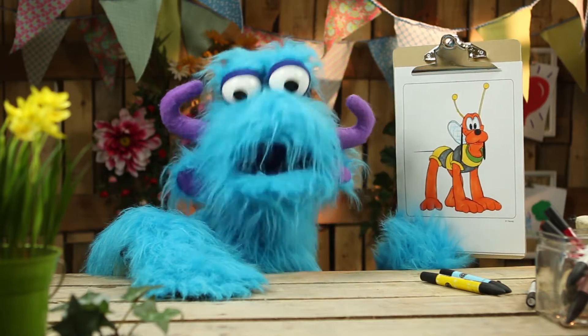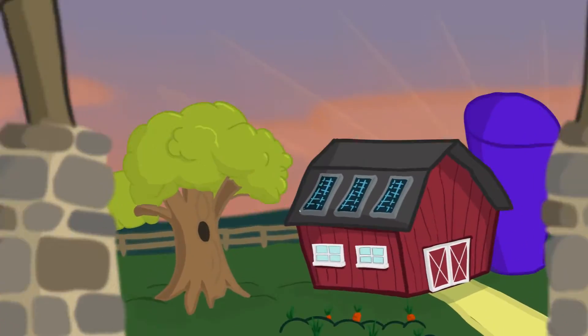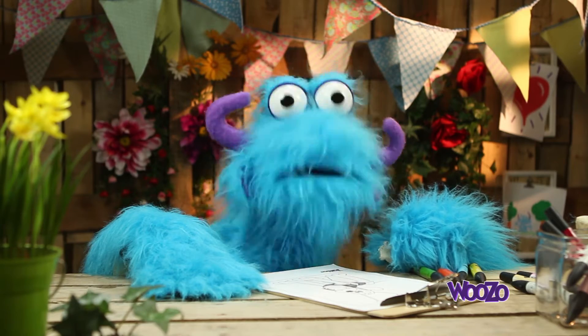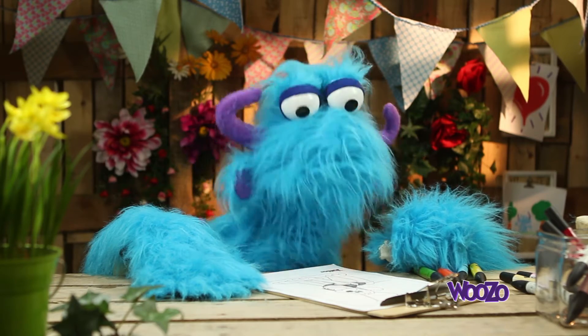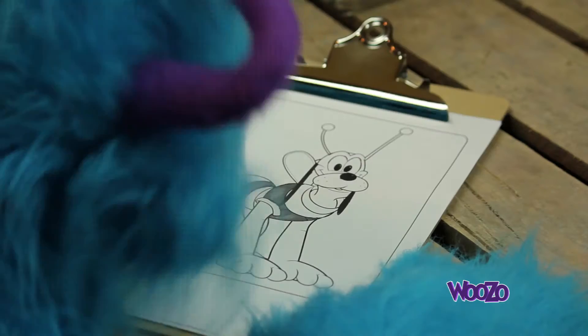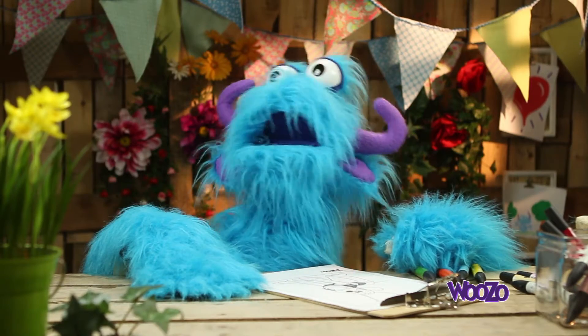Wow! Pluto is looking like a bee! Hi there boys and girls! Welcome to a new video of Woozo! Today we're going to do a coloring page of Pluto! You'll know him from Mickey Mouse Clubhouse!